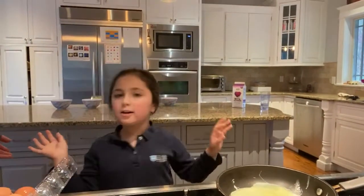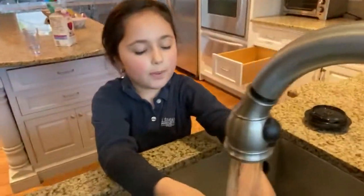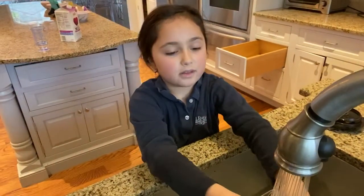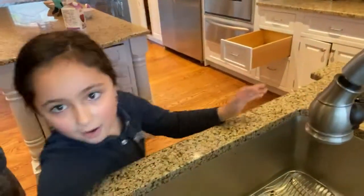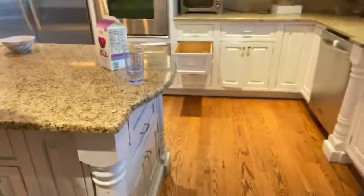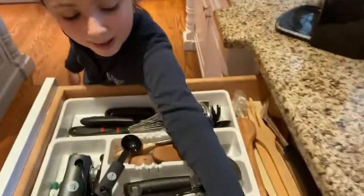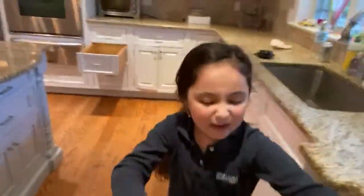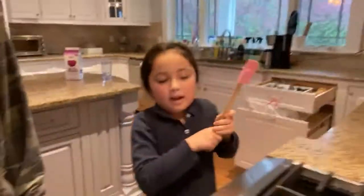The most important part — come over here. Wherever your sink is, you open it, wash your hands, turn the sink off, get a towel. Now your hands are all clean. And now over here I get a spatula — this kind.